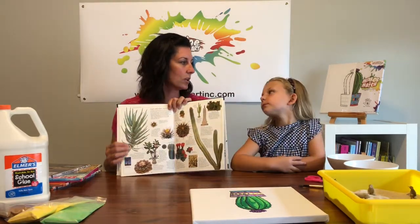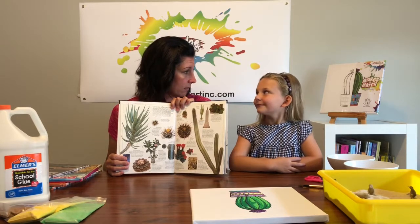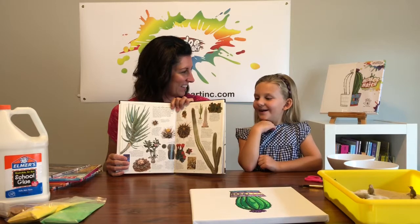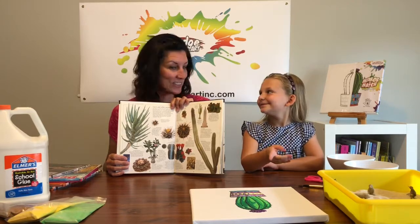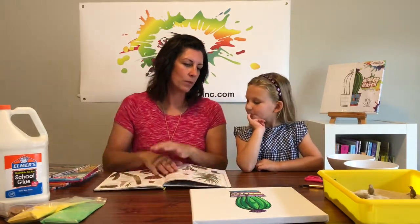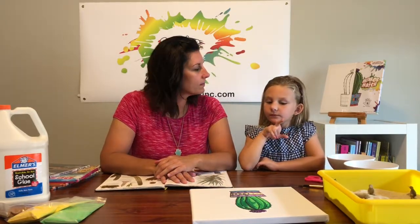So you want to ask your kid, do you know what a cactus looks like? What does it look like? Can you describe a cactus to me? When you look at a cactus, what things make it a cactus? The spikes.